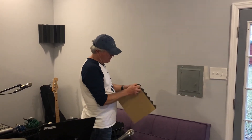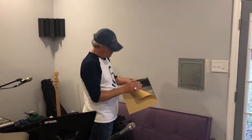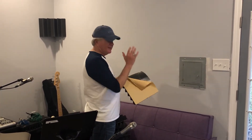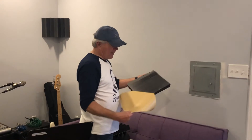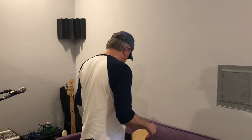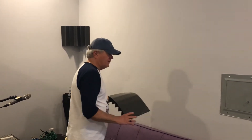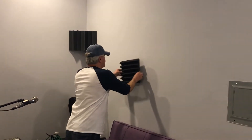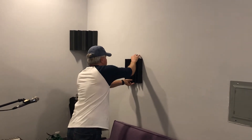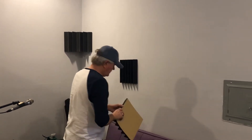These are pretty cool because they peel like this, and you just peel them off and stick them on the wall. So here goes — there's the first one. It's not expensive either; I think for the four bass traps and nine of these panels, it was under a hundred dollars.